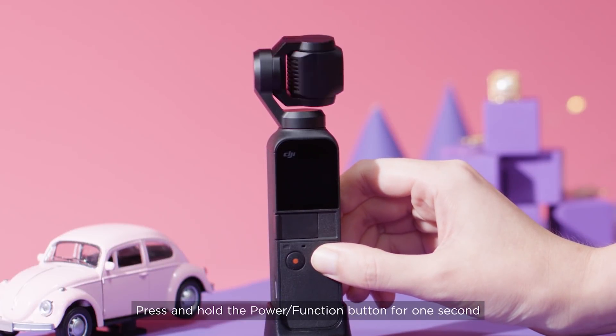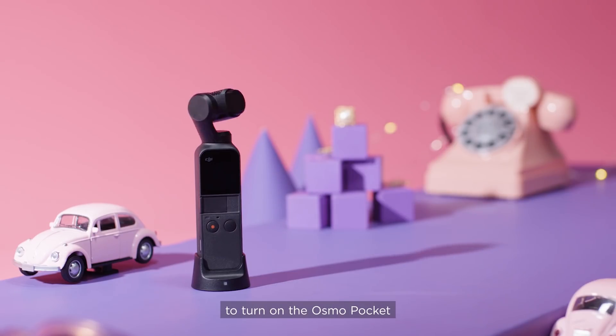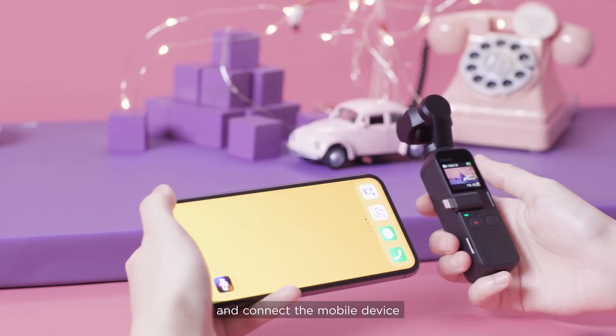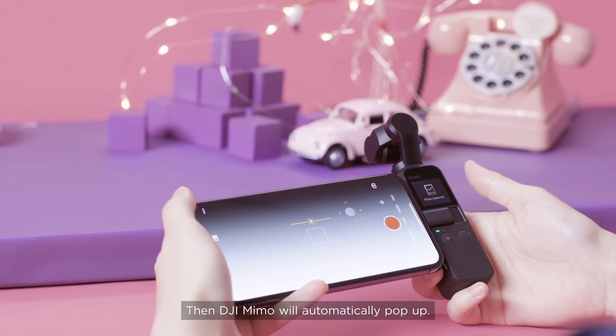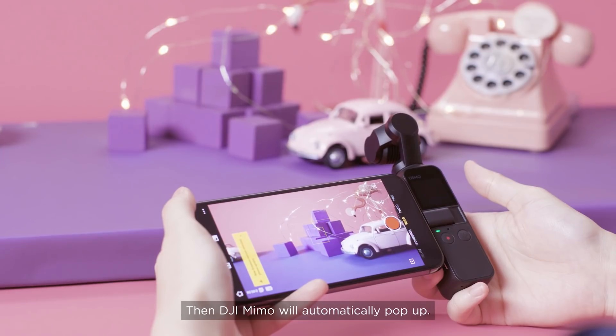Press and hold the Power Function button for one second to turn on the Osmo Pocket, then connect the mobile device to the Osmo Pocket with the smartphone adapter. DJI MIMO will automatically pop up.